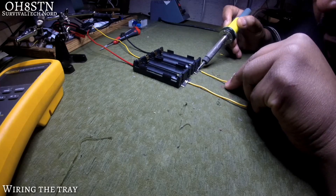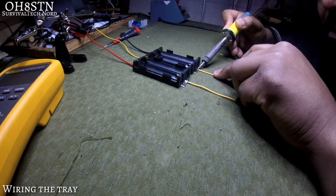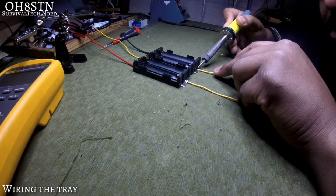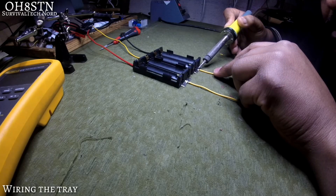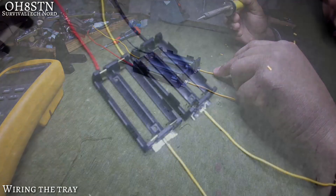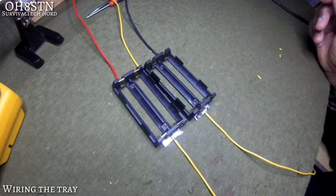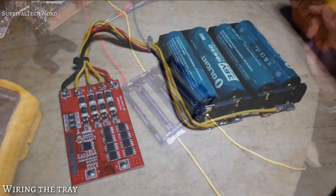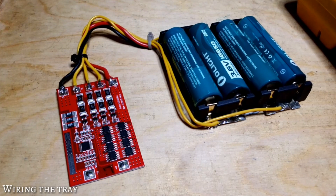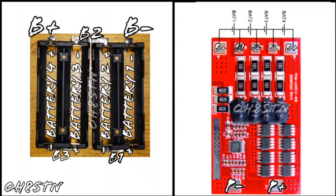I don't want to use B4. If it's not clear to you yet, your yellow wires are your balance wires, while your red and black are your plus and minus.